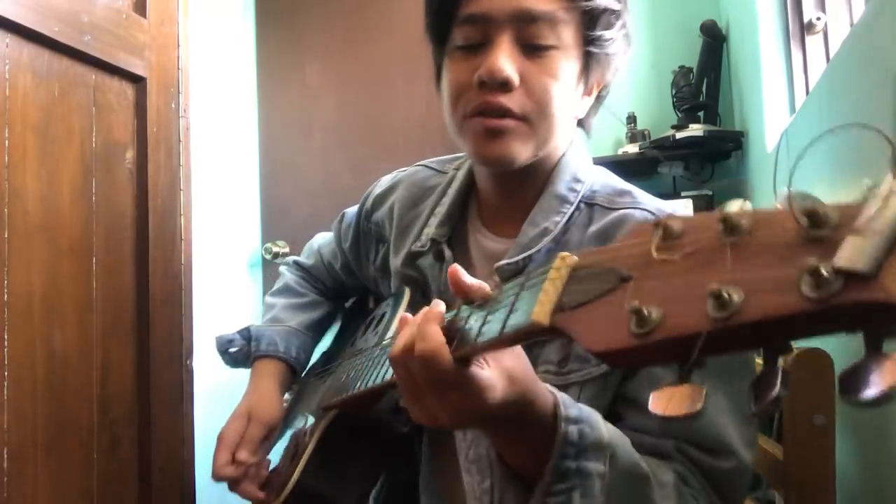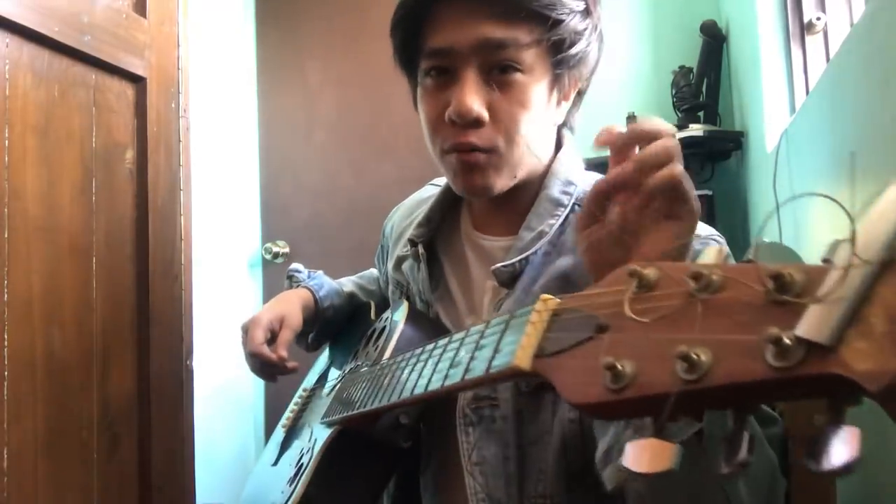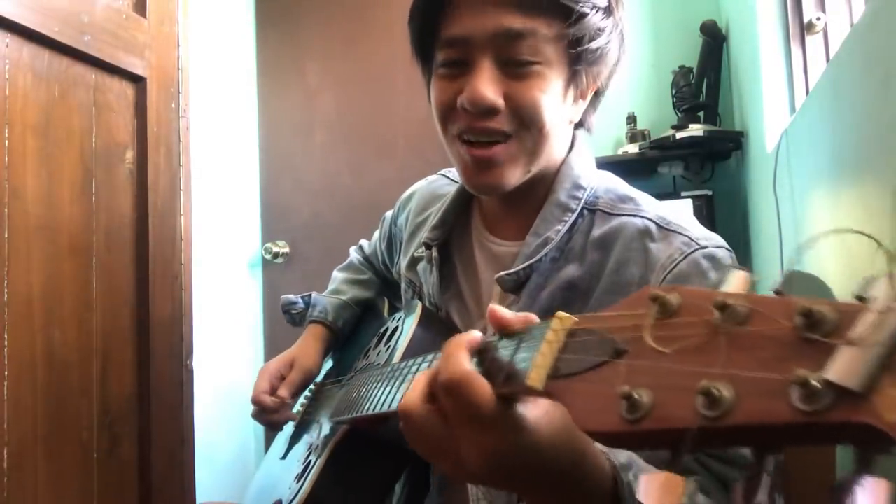What is up guys? Zarkara Music here and I'm here to teach you how to play 'Araw-Araw,' the theme song by Mike Kim or Lai Win. Comment down below.